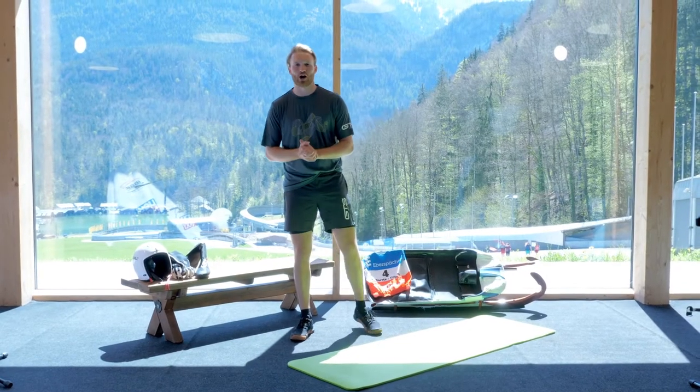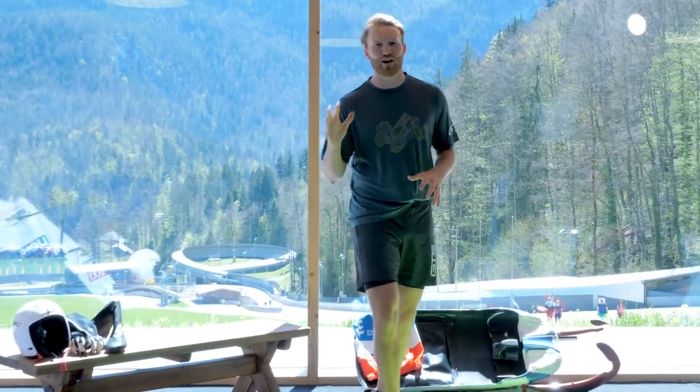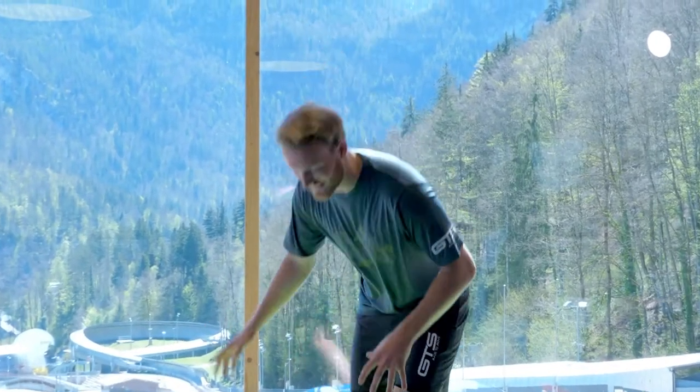Welcome to today's upper body workout, mainly for the triceps. It's going to be five rounds of push-ups and dips.